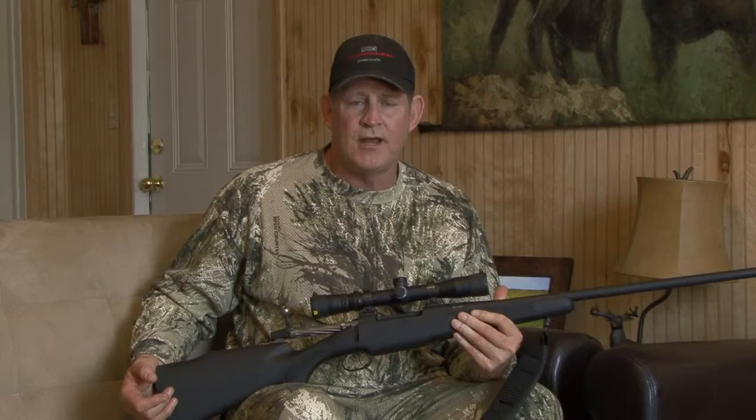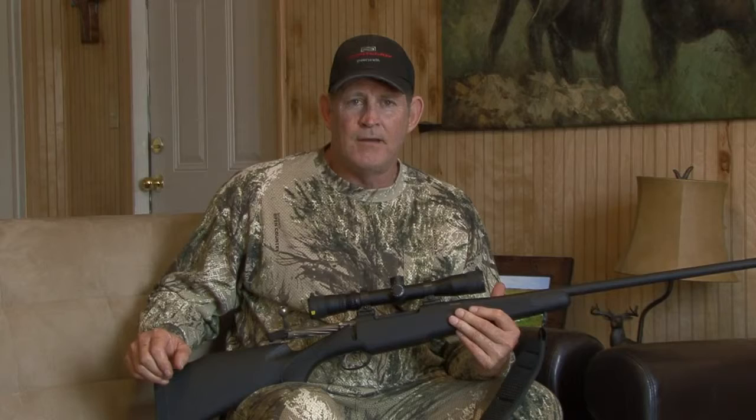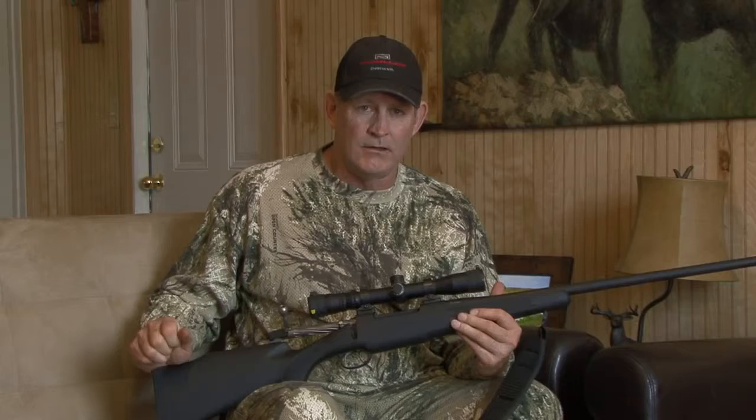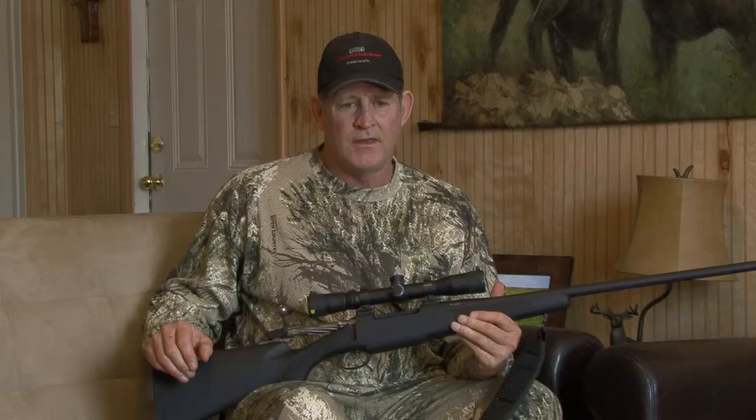I was fortunate enough to actually get a really good stable shot. Bullet placement was exactly where I wanted it. The shot was about 85 yards after a short stalk, and the bullet performed incredibly well. I shot him right in the heart, and the animal still ran about 100 yards before he laid down.